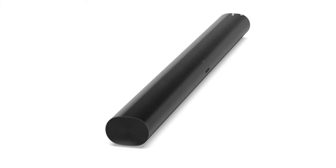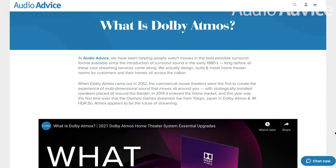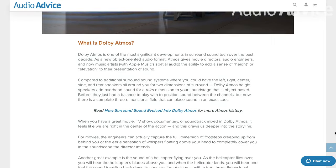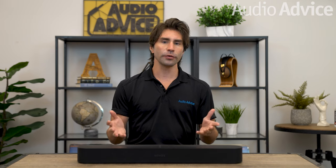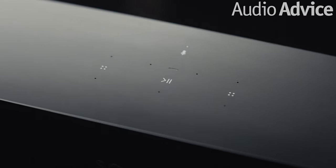After the release of the Play Bar, Sonos brought out the Play Base and then the Beam. The Beam quickly became the best-selling soundbar in the US in the $350 to $500 price range for its wonderful sound, ease of use, and great form factor. The Arc was the first Dolby Atmos-enabled soundbar from Sonos and was an instant hit. Since the Beam was introduced in 2018, we are happy to announce the arrival of the new Beam Gen 2, with a host of feature enhancements, but most importantly, Dolby Atmos compatibility.